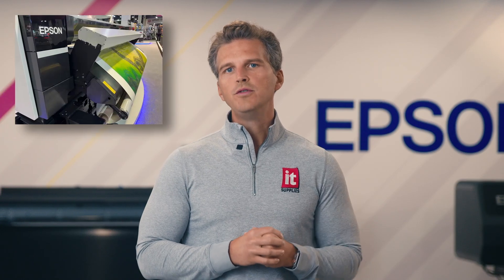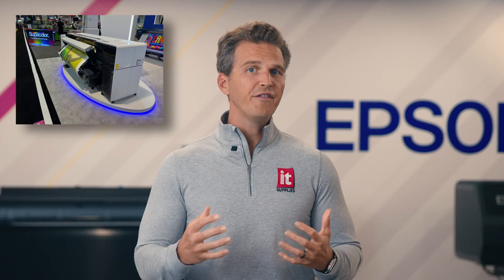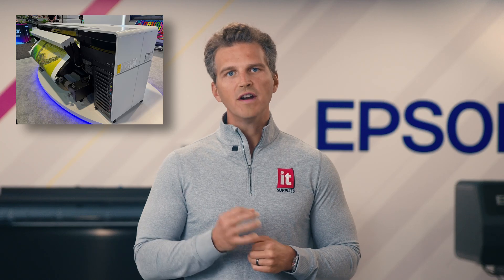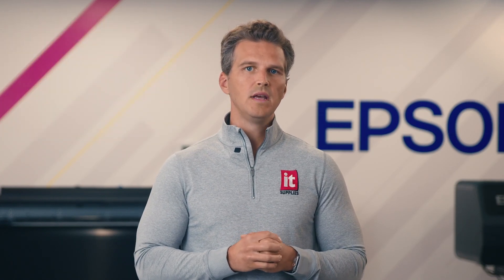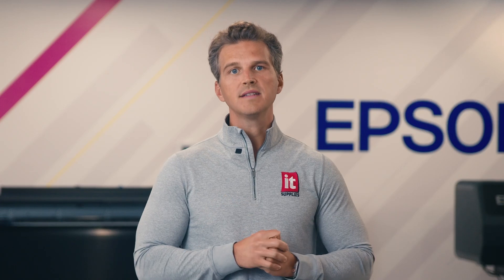That's about all we know today about the brand-new Epson SureColor S9170 EcoSolvent printer, and that's enough information to know that we are really excited for this printer to come to market. Many in our customer base demand the very best print quality, and this printer looks like it will answer that calling. If you've found this video helpful, please leave us a like and comment below. Let us know what questions you want answered in our next SureColor S9170 video. Thanks for watching — have a great day.